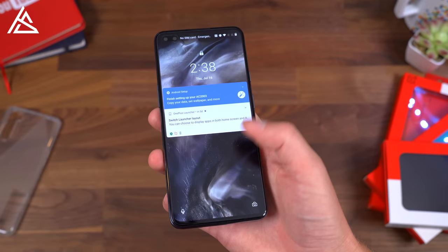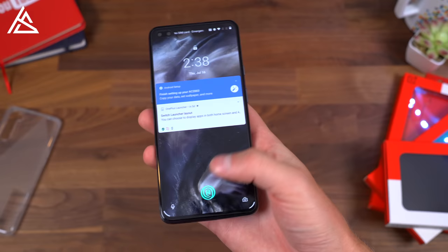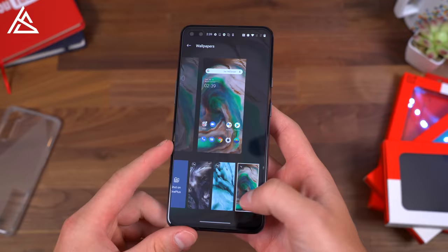Let's check out that in-display fingerprint scanner. Set my thumb on it and it seemed to unlock it right away. You can also tap the screen and then set your thumb down — kind of a cool little animation with that wallpaper. Very positive feedback on the fingerprint scanner. Let's take a look at some of the other wallpapers. You do have the gray, you have that blue marble coloring — some really neat-looking ones, actually. If I can find them, I will post a link in the description.